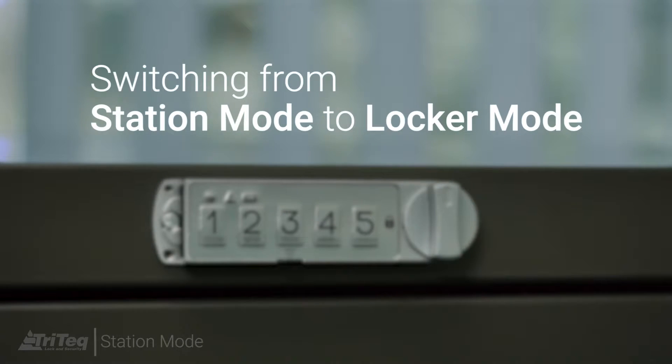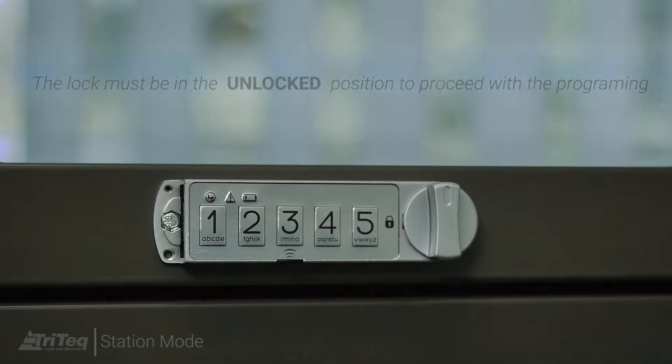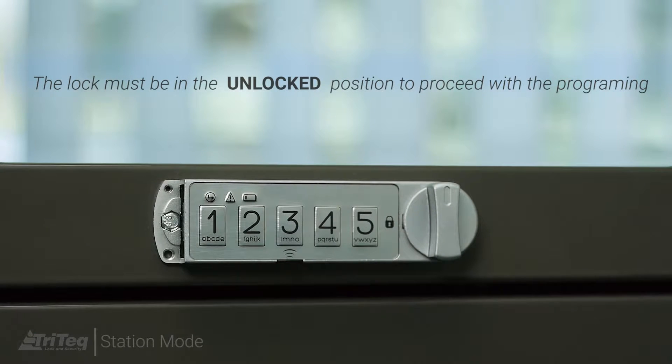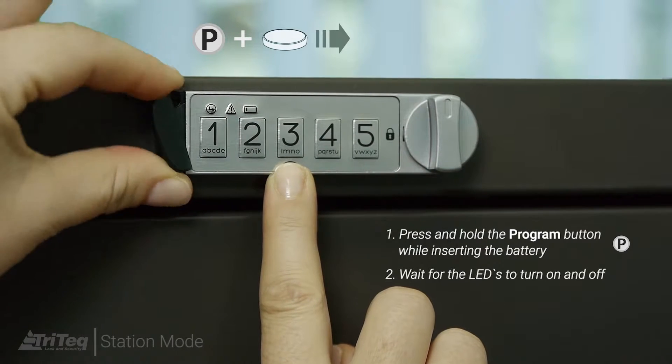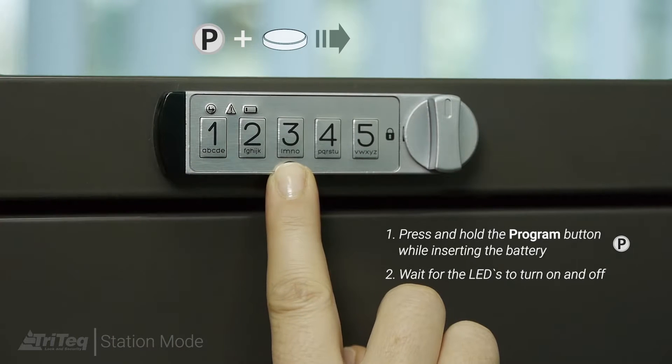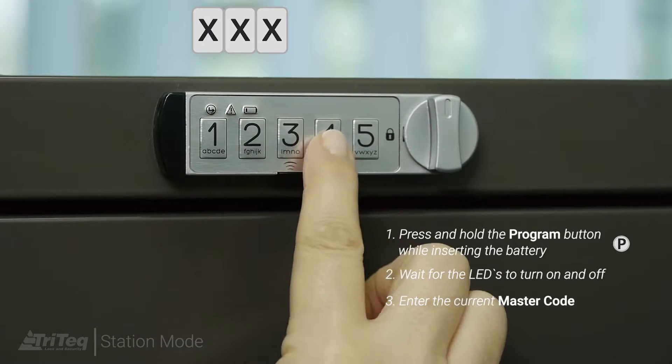If you would like to use the lock in locker mode instead of station mode, you can easily switch between the two. To proceed, the lock must be in the unlocked position. Remove the battery cover and battery from the lock. Press and hold the program key while inserting the battery and cover. Wait until the LEDs turn on before releasing the program button.